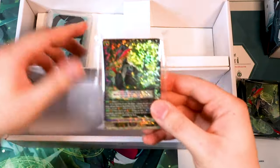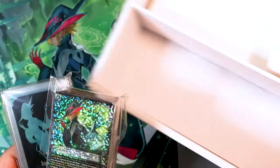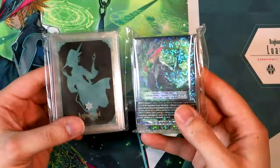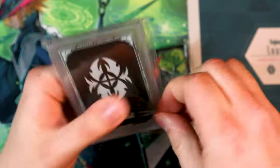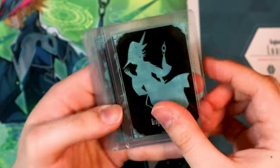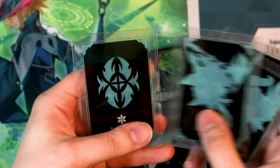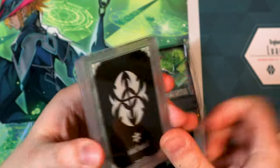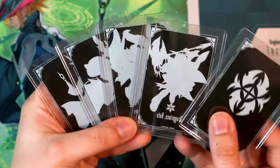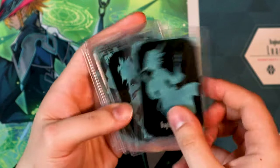That's pretty much the contents of the stride deck set box. Going ahead and opening the top loaders — it comes with the Luard top loader, it comes with Leofel, the Knees grade one, and Root the starter, and then the clan symbol as well. These are really cool little collector items. They've got their silhouettes on the other side as well. This is just nice to have if you're a big time Luard devout Shadow Paladin fan.